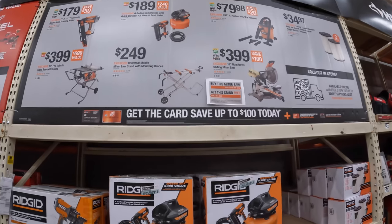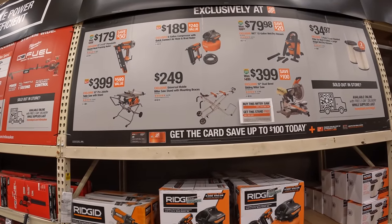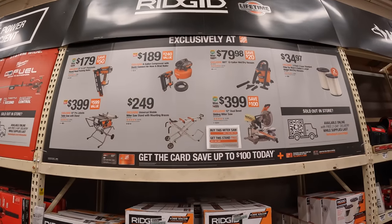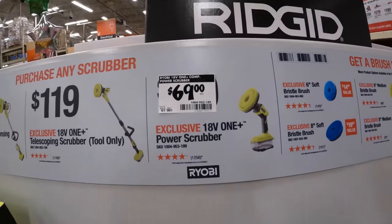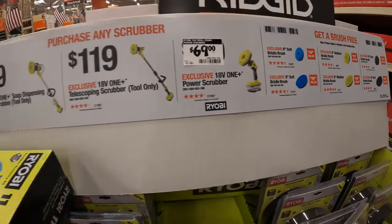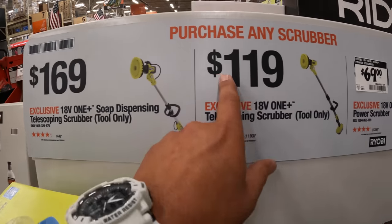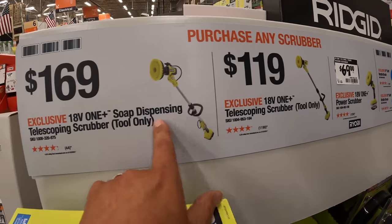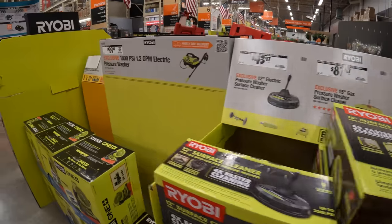Let's see if they have any deals on the pancake compressor. That's $189 for the brad nailer and the pancake compressor with hoses. The scrubber is $69 — I have it, love it. They do have the one on the pole for $169, and $119 for the telescoping scrubber tool only. This one is with a soap dispenser, so I'm going to assume that's what the hose is.